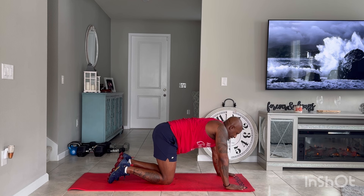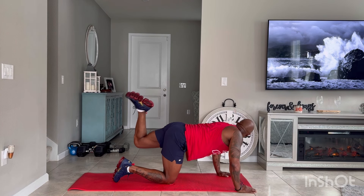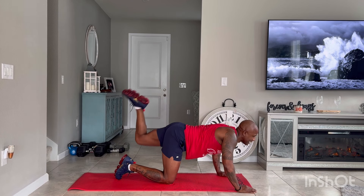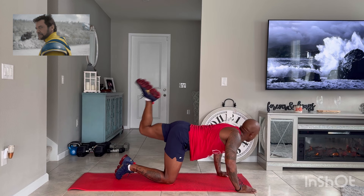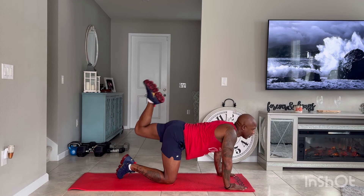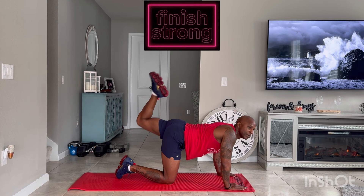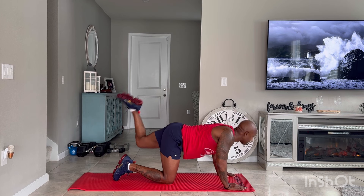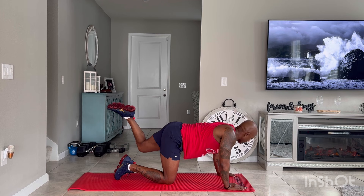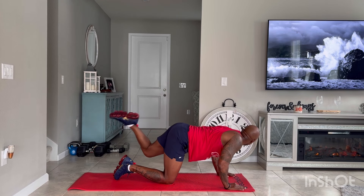Last exercise — halfway up, mule kick pulses. Let's go, 30 seconds. Just pulse up, engage those glutes. Kick up. I feel it — you should be feeling it too. Let's go, engage those glutes. Pulse up. Keep working, almost done. Five, four, three, two, and one.